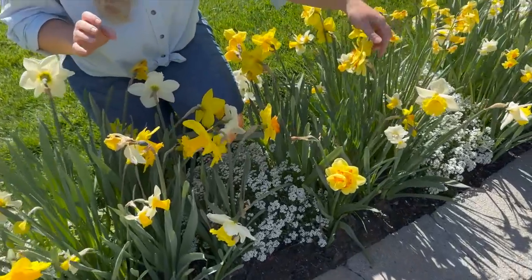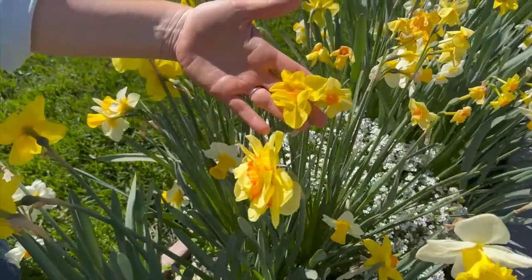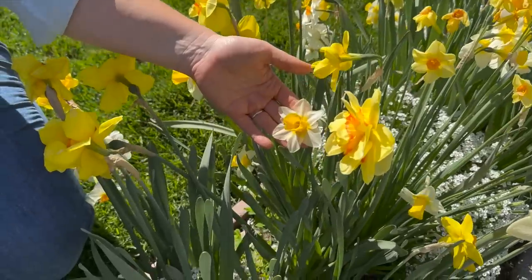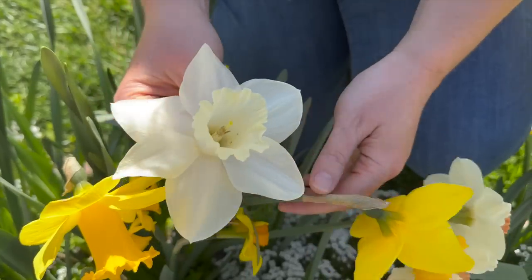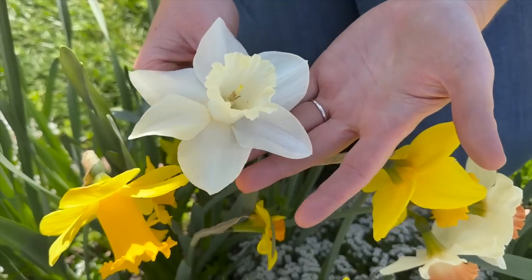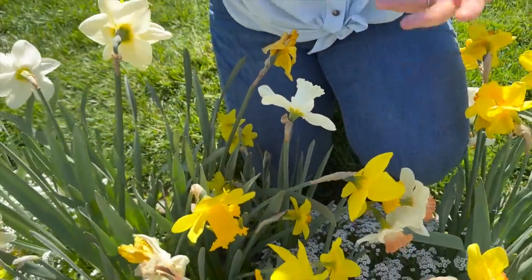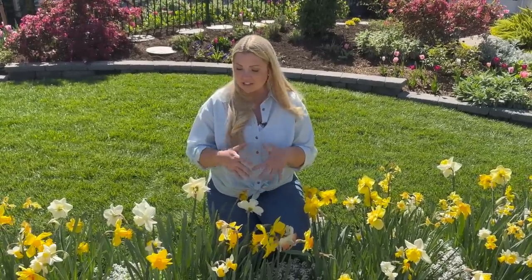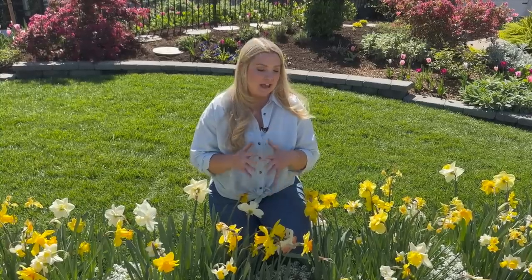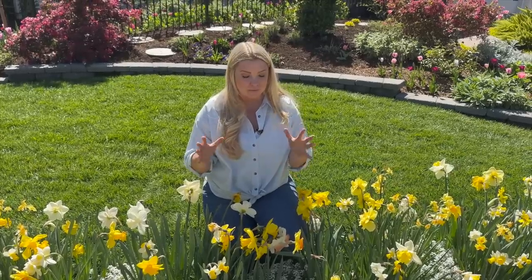There are a whole bunch of different kinds of daffodils in this blend — double ones, little tiny ones with multiple blooms per stem, and this pure white one which I think is called Mount Hood. As time goes on different daffodils pop up and some fade. I've been deadheading these, but I've never had such a long show of daffodils as I've had with this Spring Loaded blend from colorblends.com.